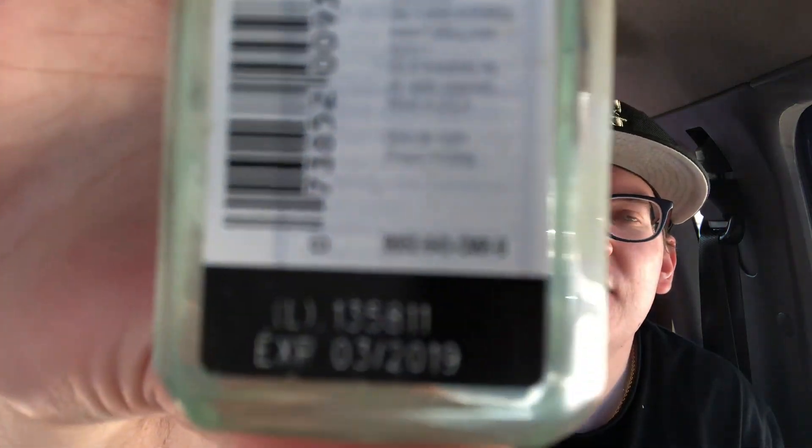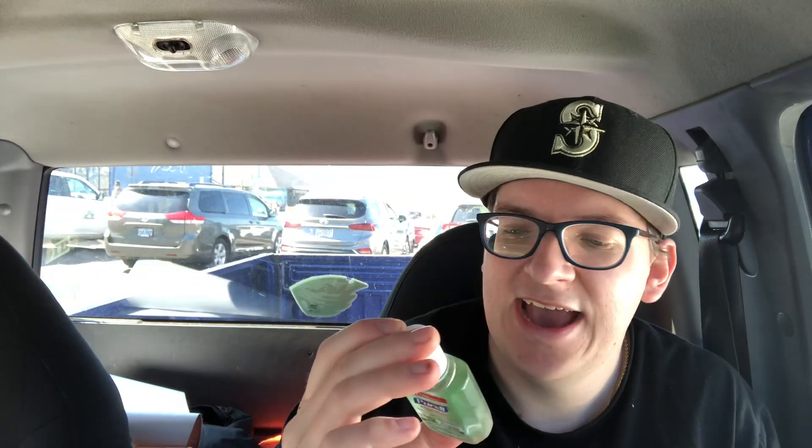You guys know what I just found in my truck the other day? It was some hand sanitizer. I was looking through my truck and I was like, hey, I got some hand sanitizer. But you know what's crazy, guys? Look at this expiration date — it expired like a whole entire year ago. The expiration date was 03/2019, so that's exactly a year ago. I have hand sanitizer, but it expired a year ago. Anyway, guys, just take care of yourself. Marty out. Boop. Boop.